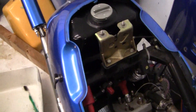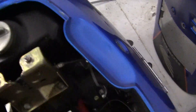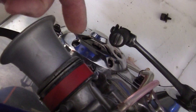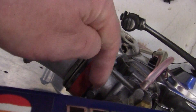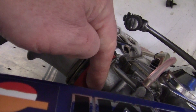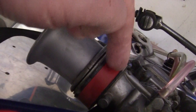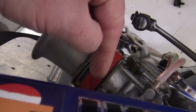The carburetor I have on right now is a Sudco KN Full Race carburetor. What I have to do is the power valve will go right where this orifice is right here — I'll have to drill a hole right here, put the power valve down inside it, drill another hole, and tap a hole for the screw to hold the valve in.